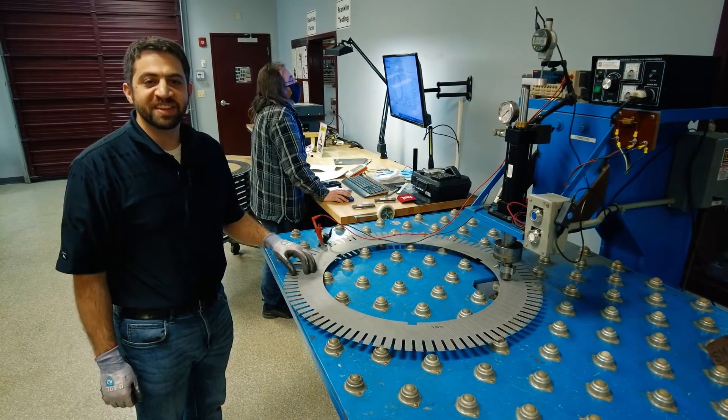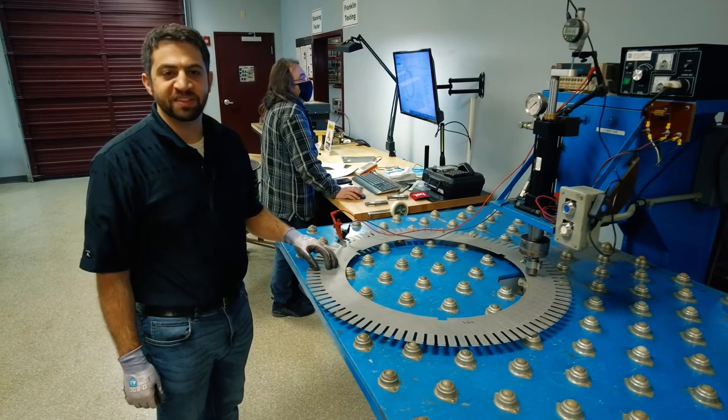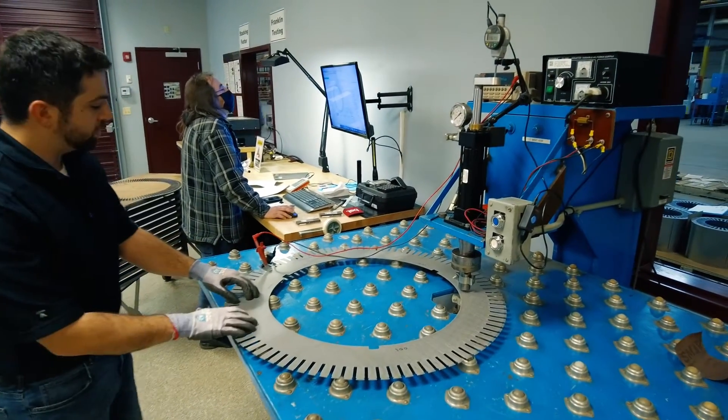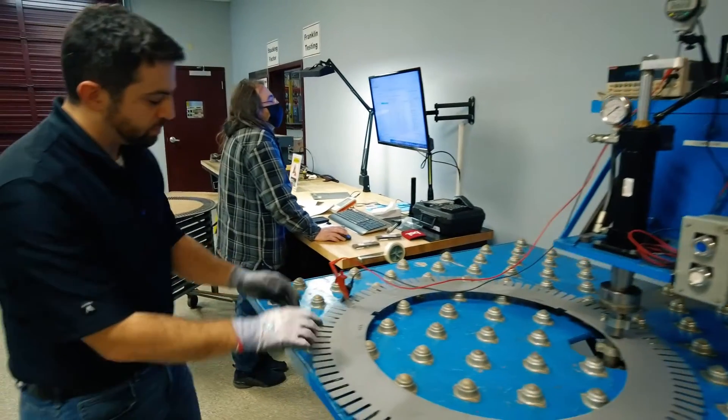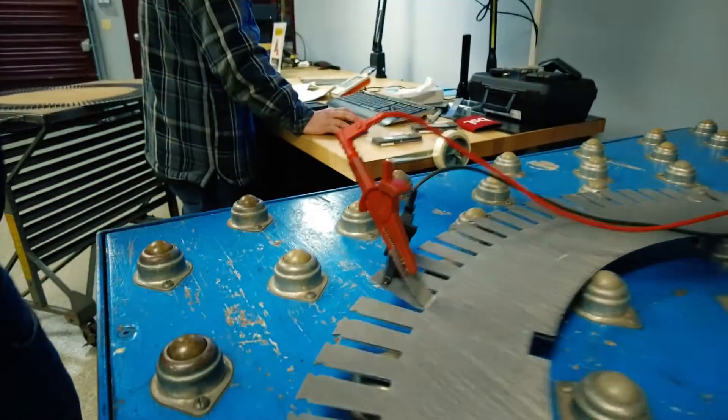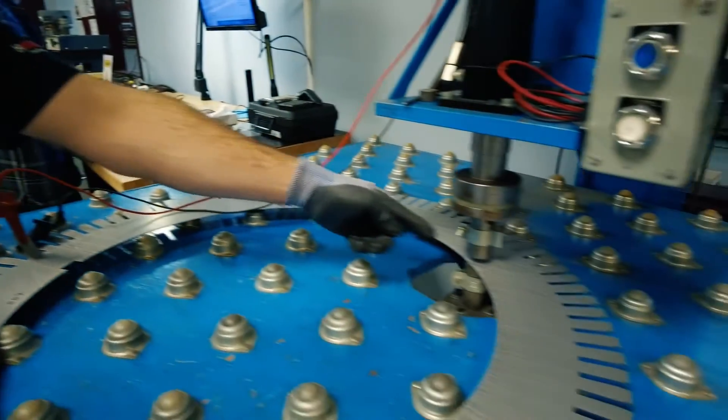This is our interlaminar resistance tester, also called an AB tester, governed by ASTM A937. What we'll do is take two laminations, remove the coating, connect our leads, and then at various points all around we'll apply our pressure.